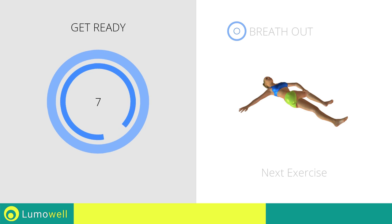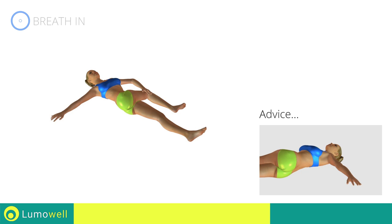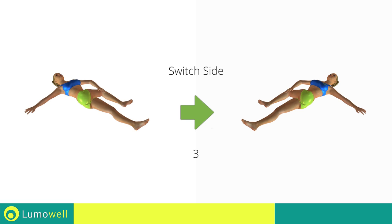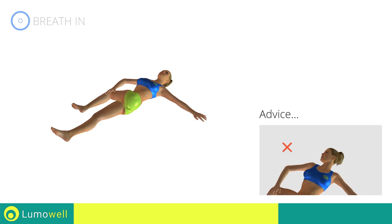Next exercise: spinal elongation. Be sure not to lift your shoulders off the floor during the exercise. Switch sides in the shortest time possible. Don't turn your head — try focusing on the ceiling.